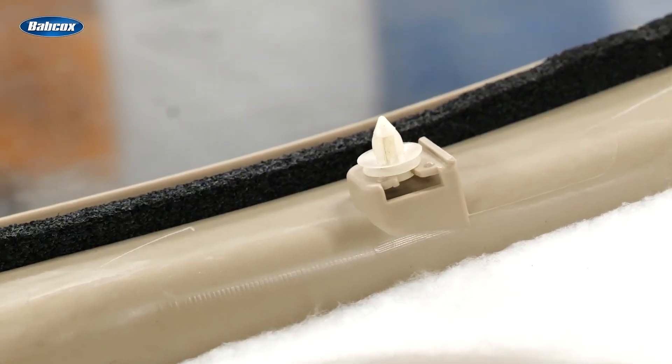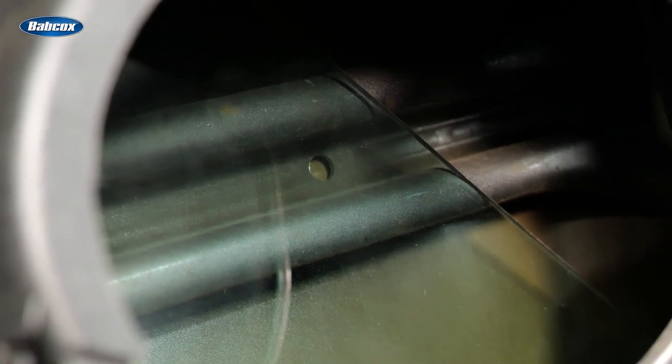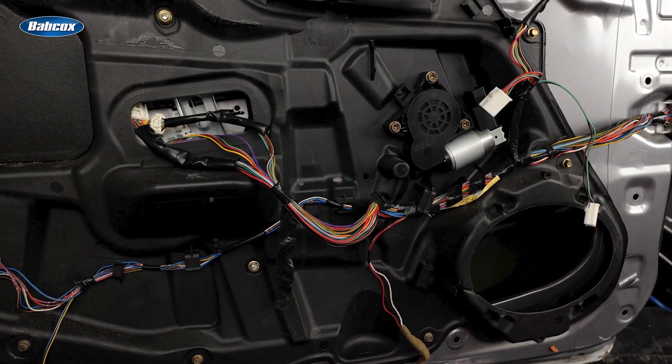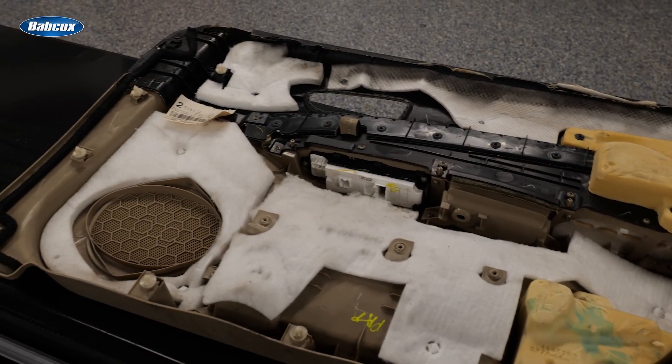The root cause of the false activation could be any component that makes contact with the glass. It could be a damaged clip, a regulator, a cable, or even a layer of window tint. This is why it's essential to perform a complete inspection of the window components inside the door and the condition of the track and weather stripping on the door's exterior.